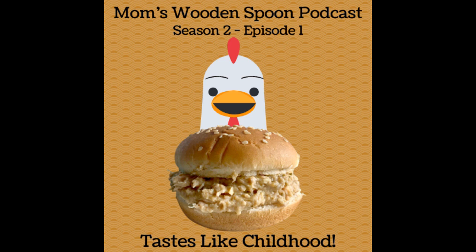Welcome everybody to the first episode of Season 2 of Mom's Wooden Spoon. Woo-hoo! We made it to Season 2. I cannot believe it. Lame high five to you. We did it. I'm so excited, you guys. We've really missed cooking, laughing, reminiscing with you all.